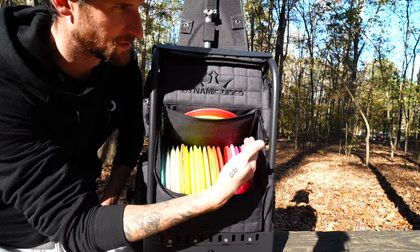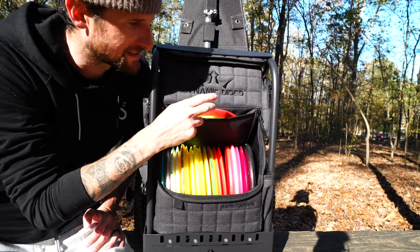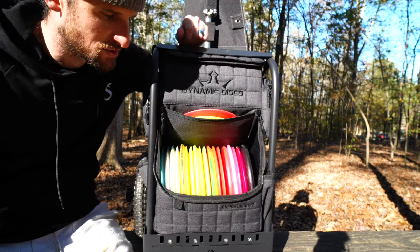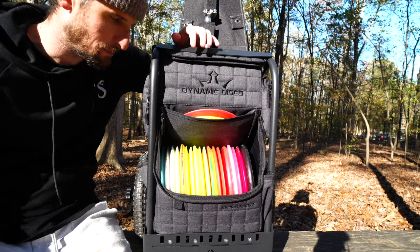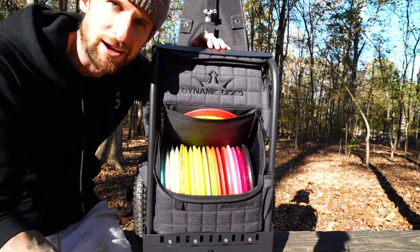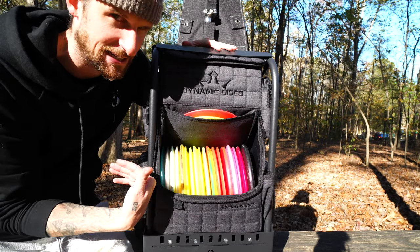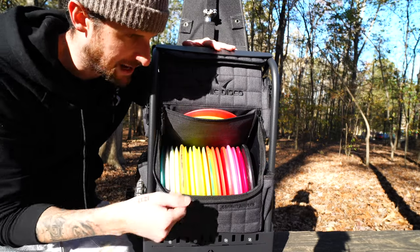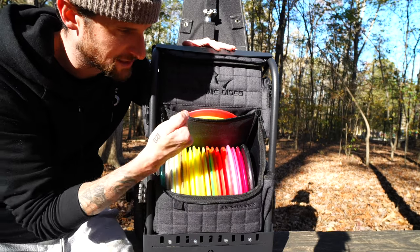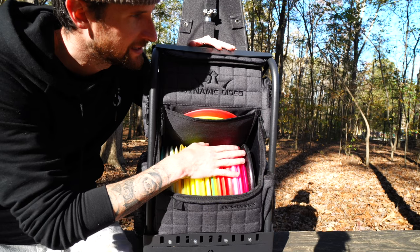The fact that the bag holds so many discs is awesome — I've got my two main discs up here, my Stag and my Felon, and the rest are in here. I can actually fit one more and could fit more up top if I wanted. Some of you were asking about my Commander bag versus this one — I enjoyed the Commander bag, but I haven't used this Ranger as a backpack yet since I got it and then got sick. I'll go play a round with it as a backpack to compare, but right now it's been perfect for this cart setup.